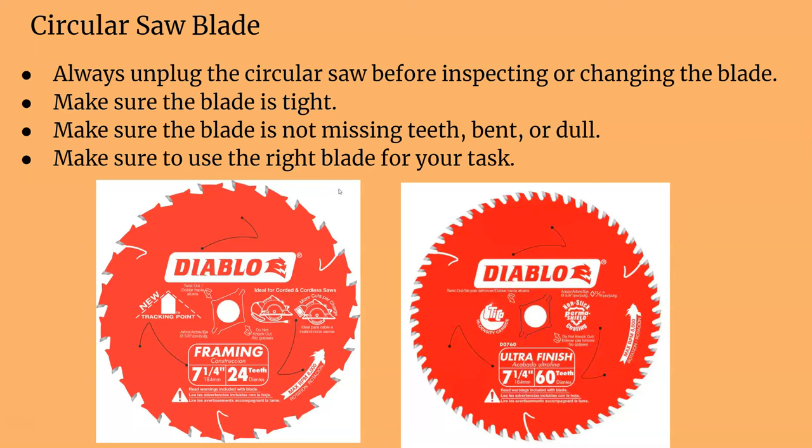Before changing the blade, make sure you unplug it. When you change it, you don't want to over-tighten the nut, but make sure it's tight enough once you put the new blade on. Make sure that the blade you're using isn't bent, dull, or missing any teeth. A dull blade is a dangerous blade — you want to make sure it has all its teeth and is cutting right.